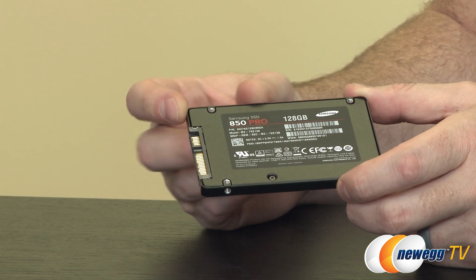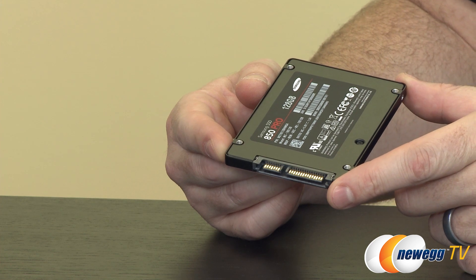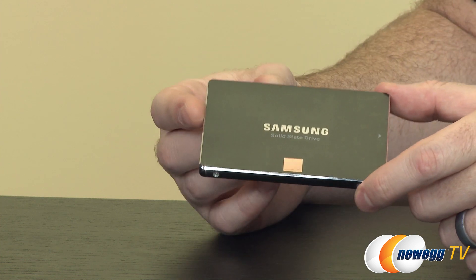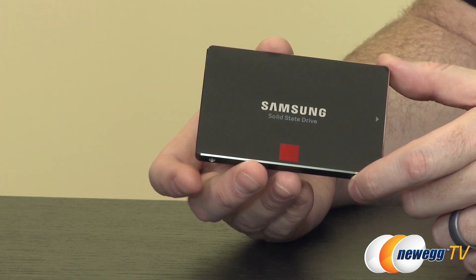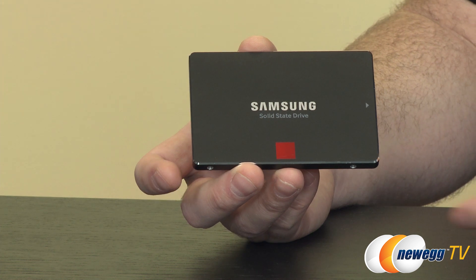On the back you can see some of the drive information. The connectors are still a standard serial ATA 6 gigabit per second interface, or serial ATA revision 3. The controller inside is the Samsung MEX controller, the same one from the 840 EVO. It has three ARM cores and eight parallel NAND channels, as well as that SATA 6 gigabit per second interface.